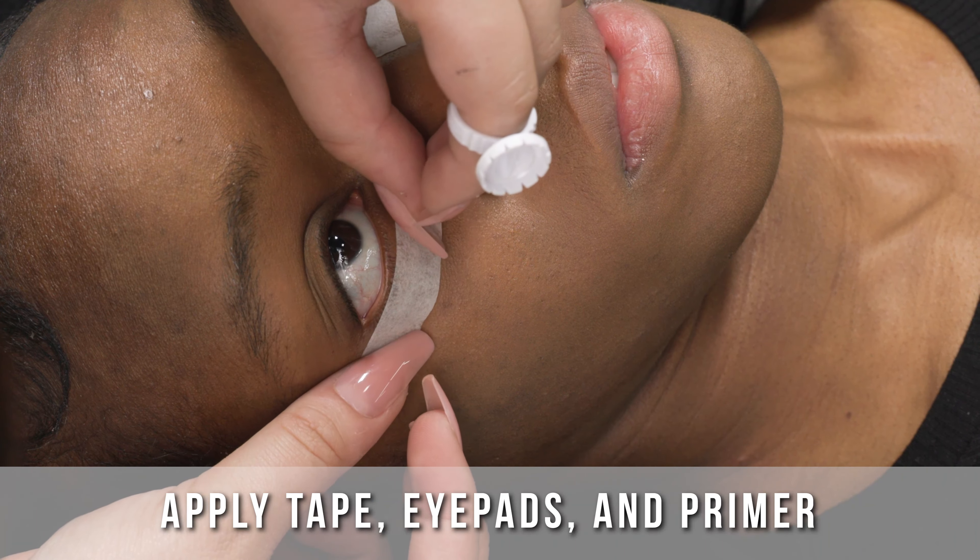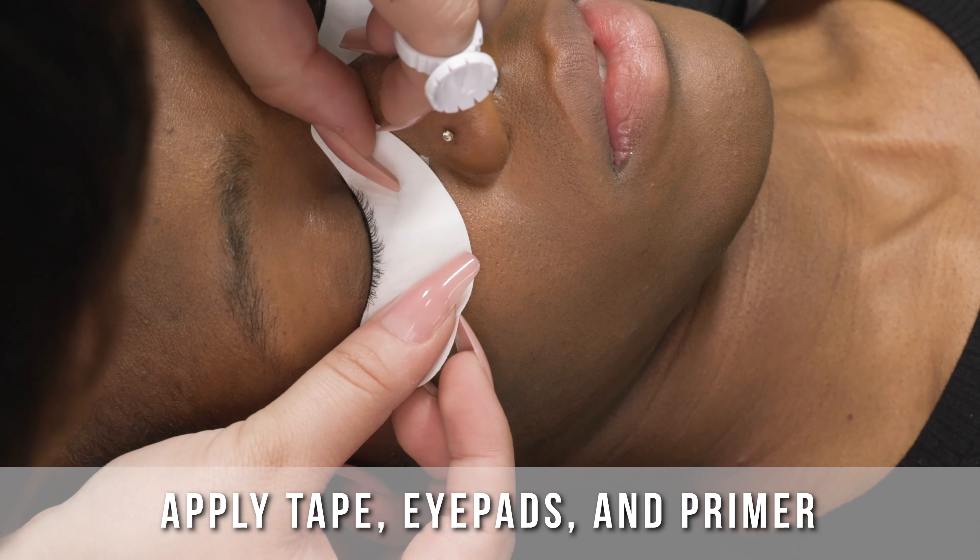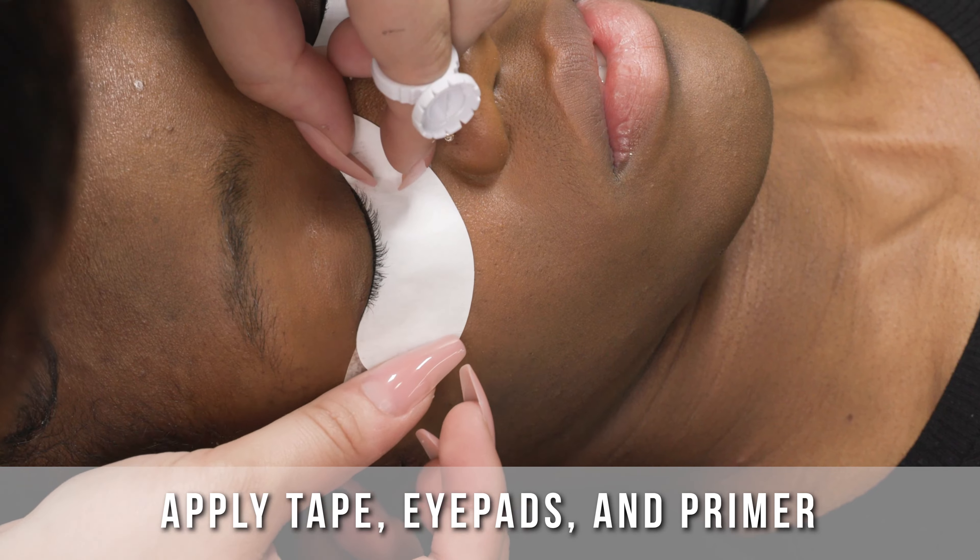Just like any set you do, we want to tape and use our iPads, prime, and do all of our essentials.